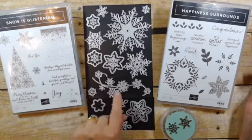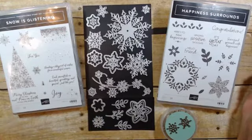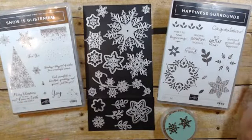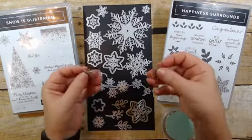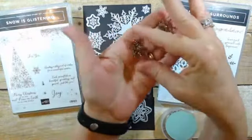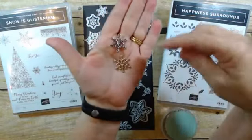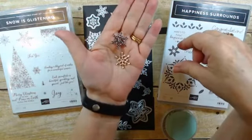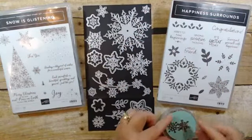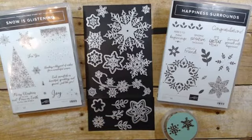We have snowflakes to go with Snow is Glistening, but we also have floral and leaf images that go with Happiness Surrounds. This flourish die can go either way — it's got snowflakes in it but it also has flowers in it. You could do some die-cut flowers to place over the snowflakes and use it for your spring cards, so a lot of versatility with this one. There are also the Snowflake Tranquil Trinkets — they're silver tone, two different styles, both with a rhinestone in the center. You get 10 of each for a set of 20.